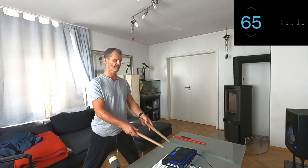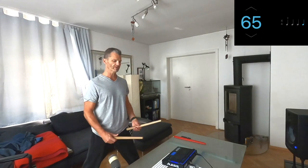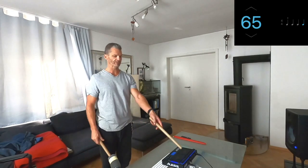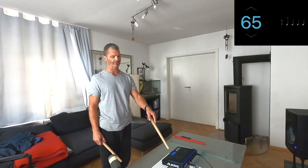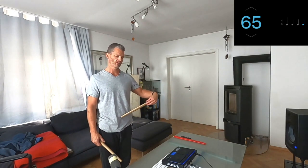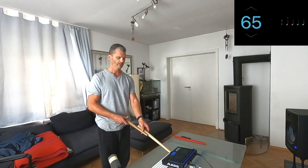Here we are in front of our Taiko, ready to start playing. The first thing we're going to learn is how we stand behind the Taiko. First, measure the distance between the drum and your Hara — the center of your body, or your core. You want one and a half to two Bachi lengths depending on how tall you are. I usually go for just over one and a half Bachi lengths.